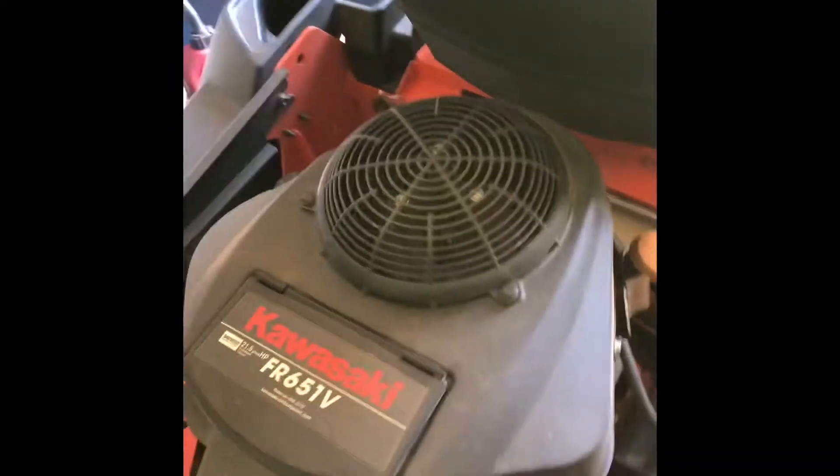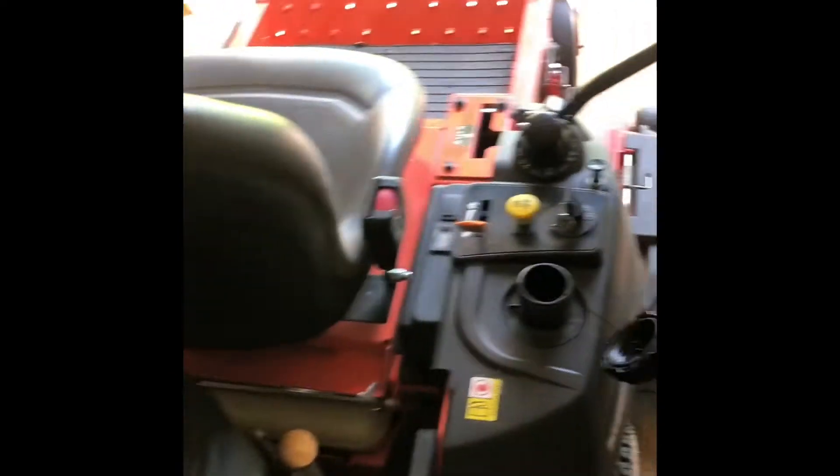I'll actually show you how to start it up in here. I'm going to fill it up with gas. Alright, so I'll just put the gas tank back on. Gas is full.